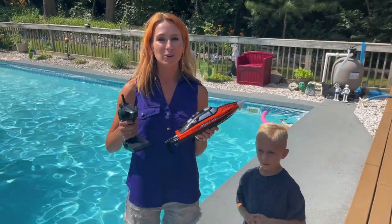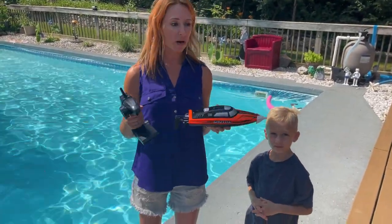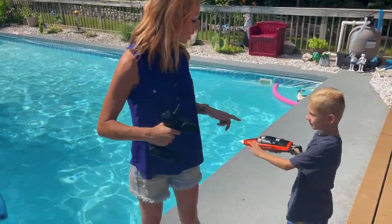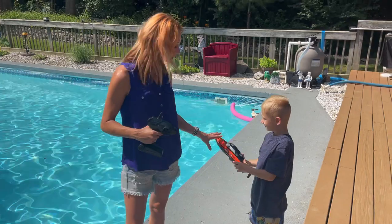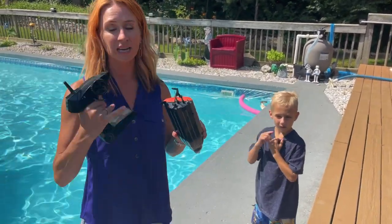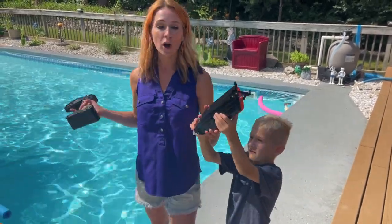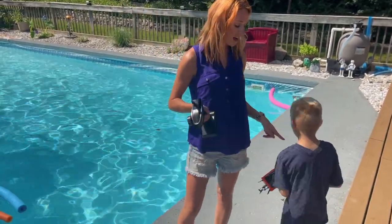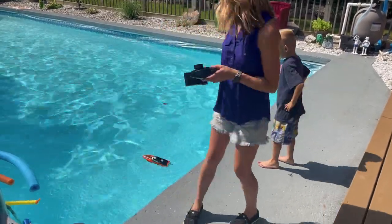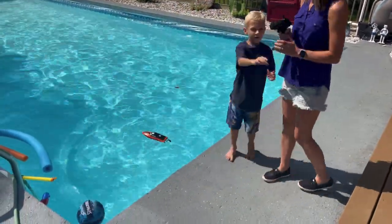We went ahead and fully charged it. One of the nice things is you cannot accidentally hit anything on it — it is not going to work until it actually touches water, because there's a sensor on here. It's not going to start working until it touches the water. We are in a liner pool and we have the front piece on just to make sure.